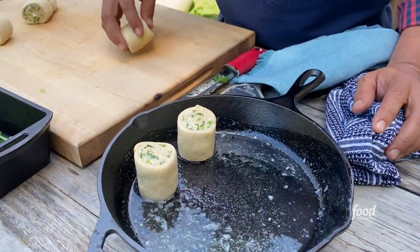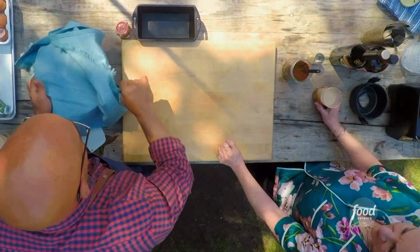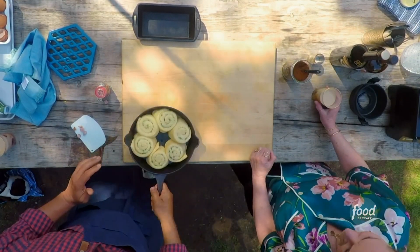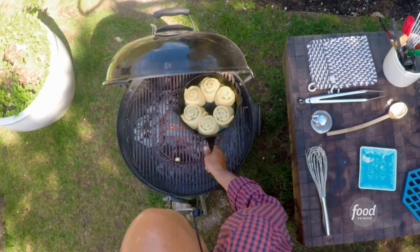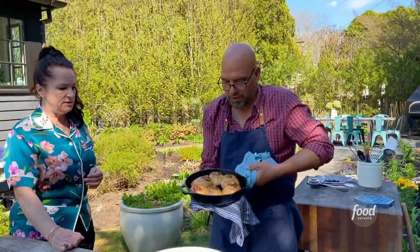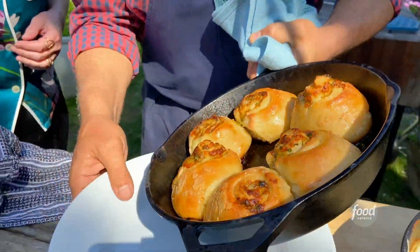These are going to prove for about 30 more minutes — they'll expand, and then they'll expand again in the oven. I'm going to bake these at about 350°. I have the coals on one side and no coals on the other. I'll put the lid down — it'll take about 12 to 15 minutes.